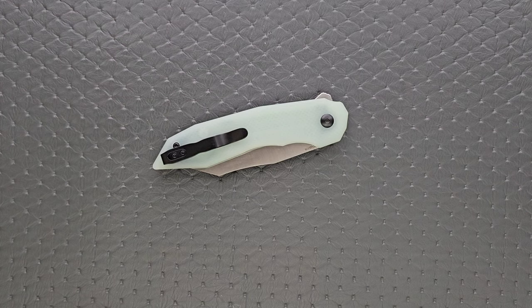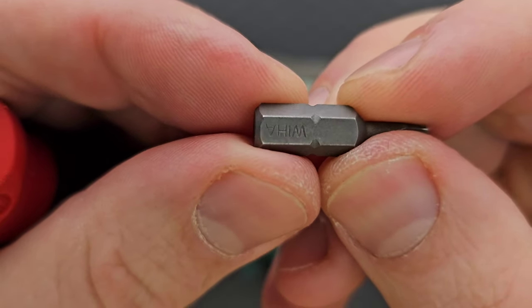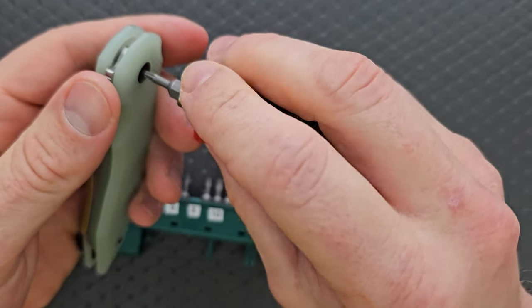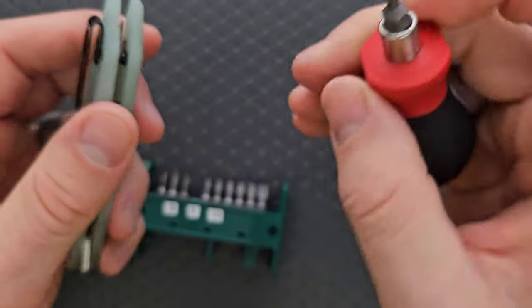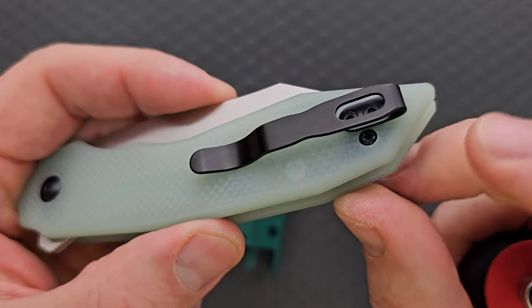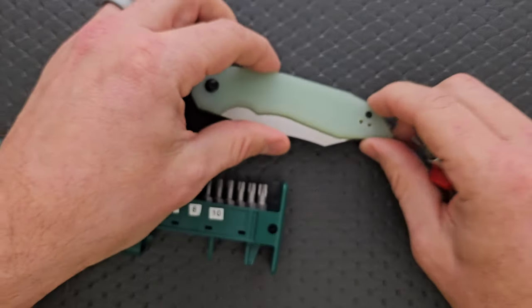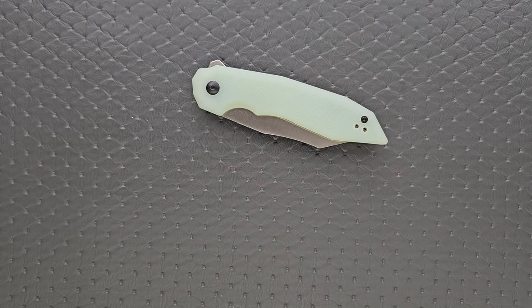Let's do a hardware check. My tools are very inexpensive and very recommendable — you can find them in the description under the tools I use on this channel. We are looking at a T8 for the pivot, and the body screws are T6. There is another screw underneath holding onto the standoff on top of the nested liner, so we have two T6 screws on each side, and then two for the pocket clip. You can turn the pocket clip around and mount it for lefty carry, which is nice. T6 is a bummer, but at least it's minimal hardware — as long as you have the right tools for the job, you should be good to go.